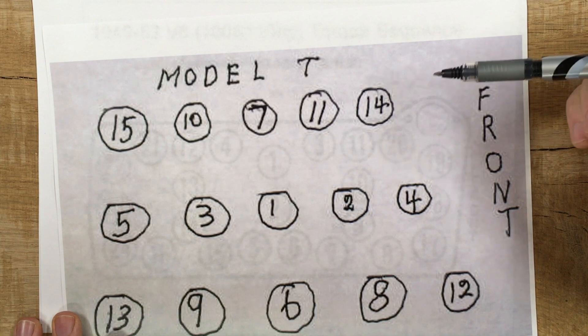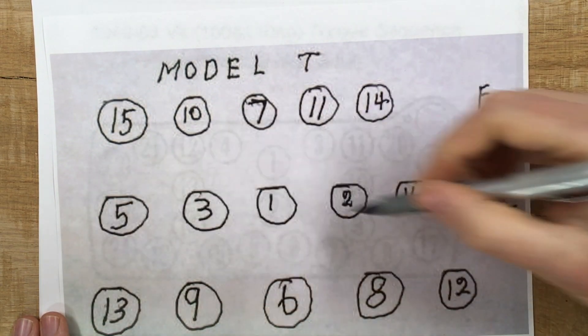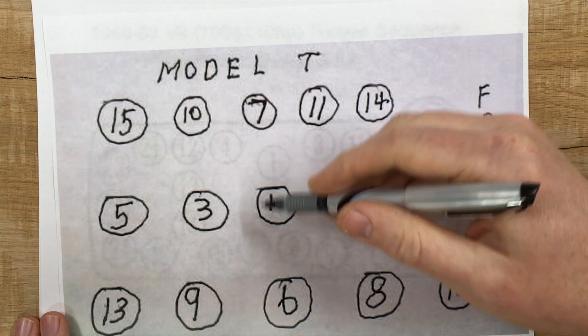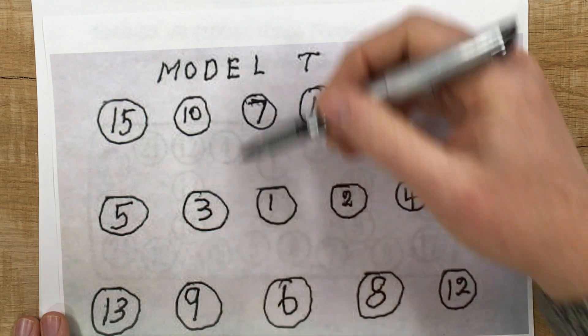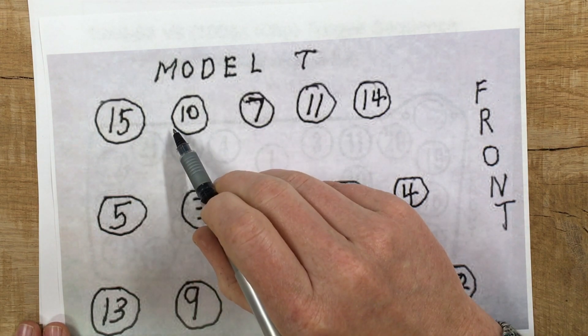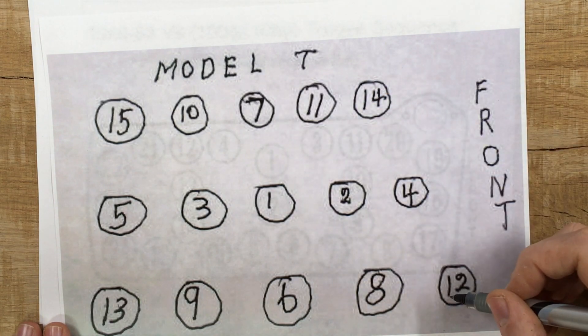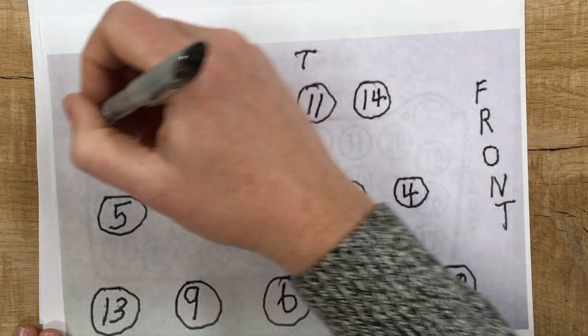Here's one from some guy on the internet. This one locks down the middle row first and then it's kind of spiral — six, seven, eight, circle around to nine, ten, circle around to eleven, just doing this zigzag thing, twelve, thirteen, fourteen, fifteen.